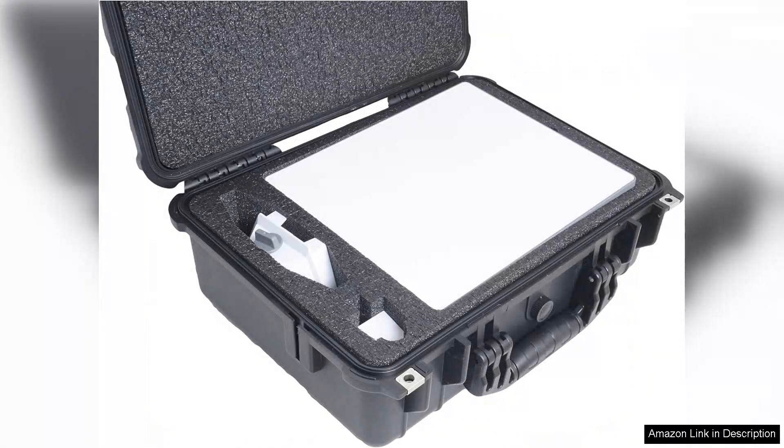My only minor critique is that the latch mechanism can be a bit stiff at first, but it loosens up with use. Overall, this waterproof hard case is an essential investment for anyone using the Starlink Mini Dish Kit. It combines functionality, durability, and peace of mind, ensuring that your equipment is well protected and ready for use whenever needed. Highly recommended for fellow travelers and outdoor enthusiasts who rely on Starlink for connectivity.